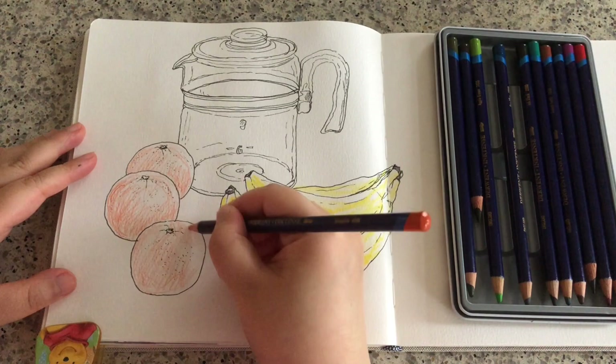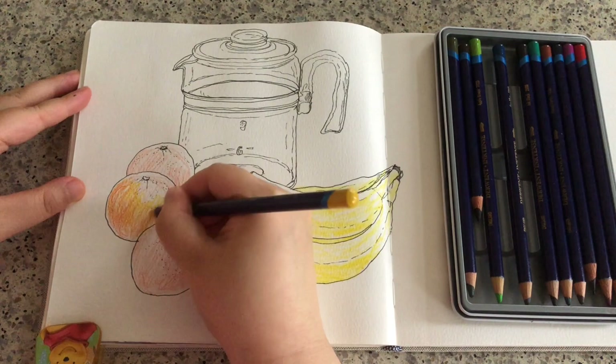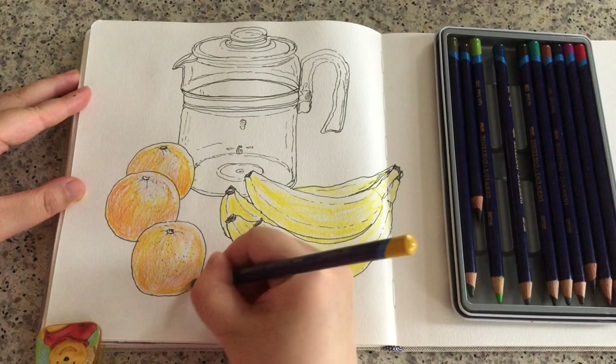Don't worry about the exact details you make with watercolor pencils. Putting on some sun yellow on top — this is a color I feel is more of a yellow-orange. For watercolor pencils or colored pencils, you can always overlap more than one color on top to create your own unique colors.